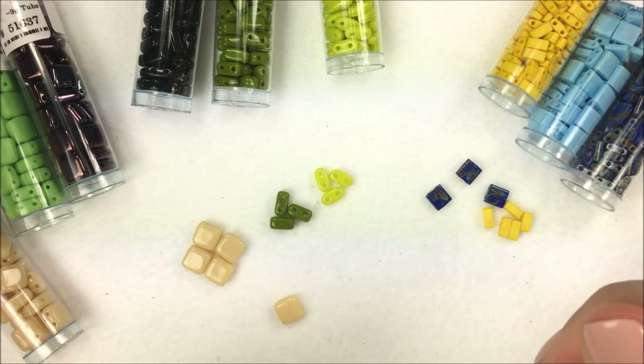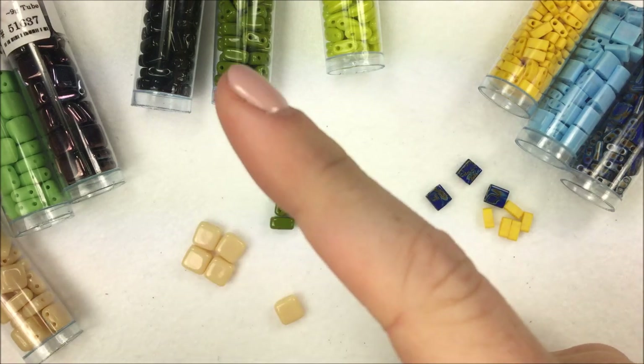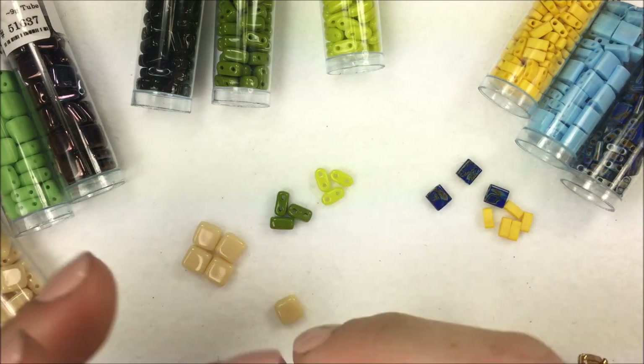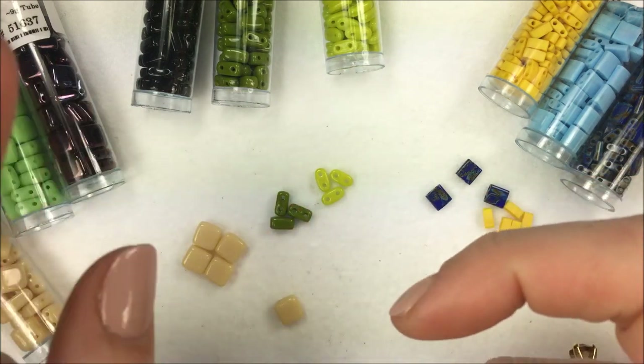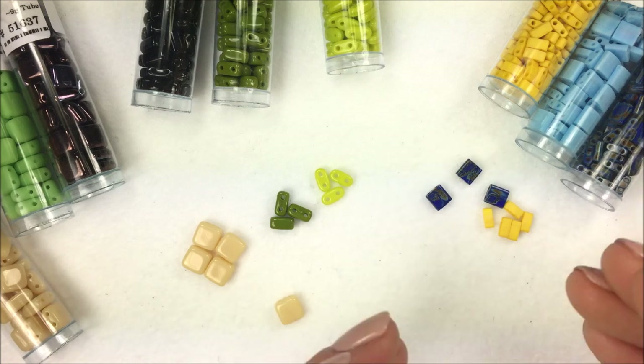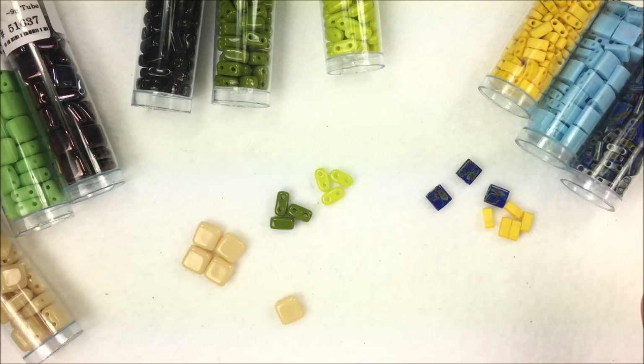If you need any of these materials to play around with, you can go to the description below this video — we'll put links to all the different beads I went over. On the left-hand side there's a little drop-down for links to get Tilas, tiles, and half Tilas. If you're on a mobile device, just go to the description. Hopefully you found this informative. There are tons of new beads out there, which is awesome — it really floods the industry with options and allows you to design and be more creative.